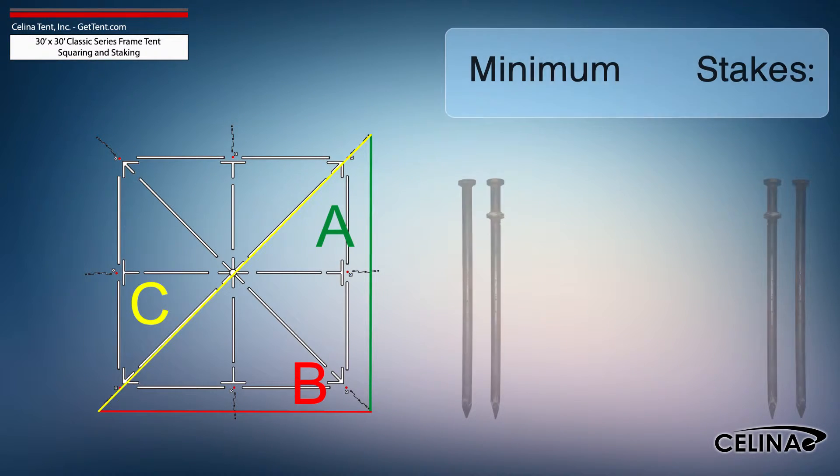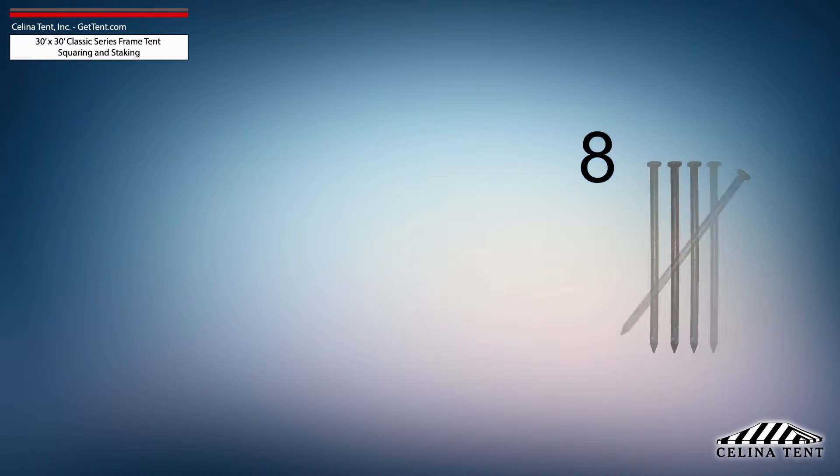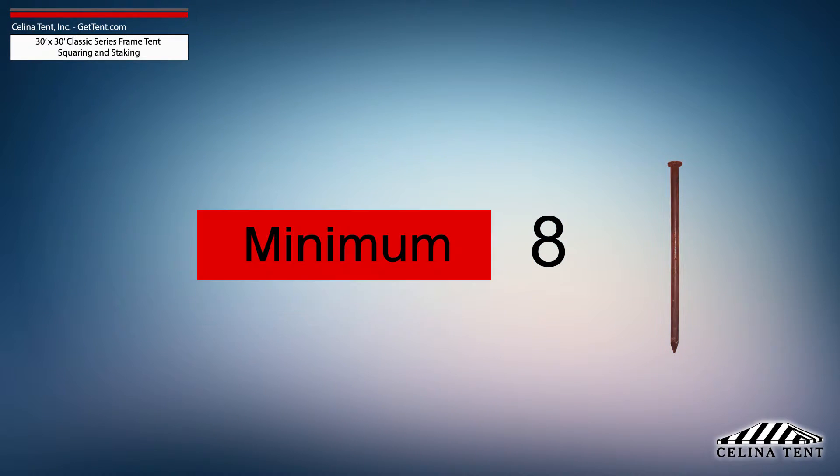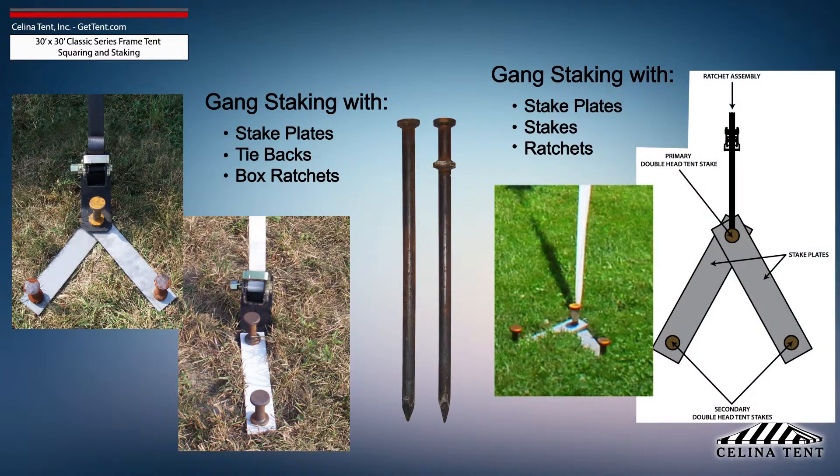Salina recommends that a 30-foot by 30-foot classic series frame tent receives a minimum of 8 stakes — one stake at each leg tube location. This amount of stakes provides the minimum security for a frame tent of this size. Additional staking is required for any site that doesn't meet optimal soil conditions.